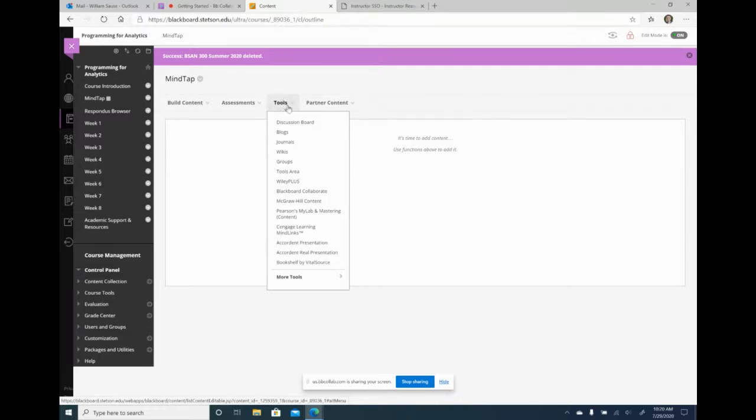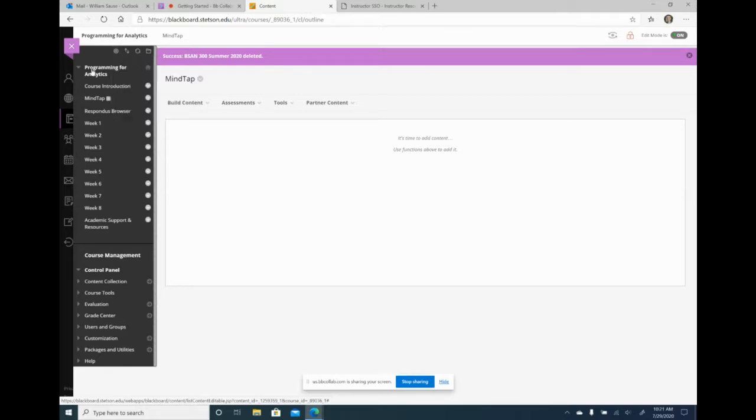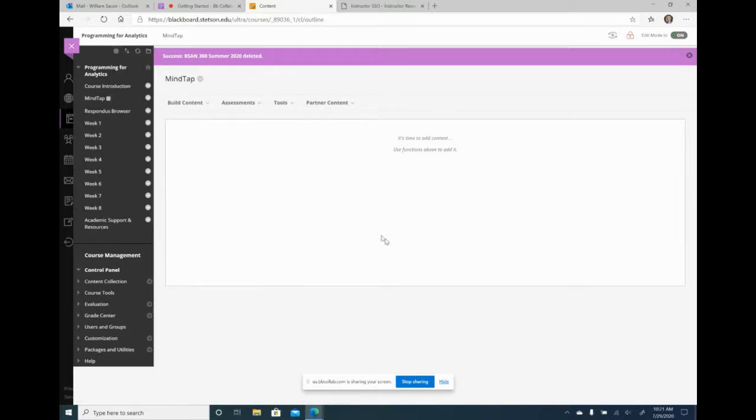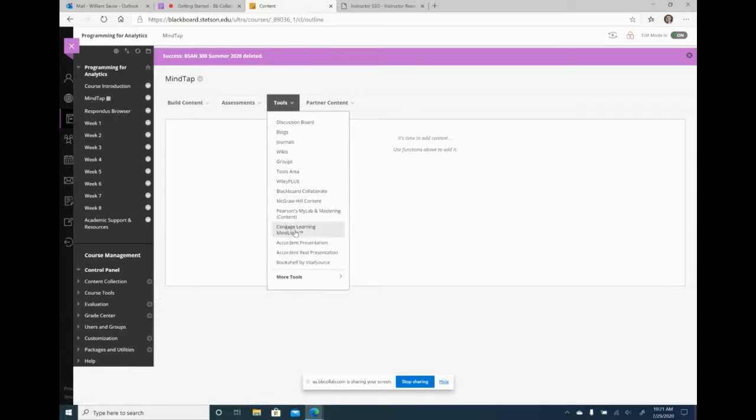I go to Tools and click on Cengage Learning Mind Link. This is just a content area. If you're starting from scratch, go to the plus sign and select content area. If you use MyLab for Pearson, you'd click Pearson MyLab. If you use McGraw Hill, choose McGraw Hill. There's also Wiley Plus — they're all right here. Then it's going to bring up all the courses available in MindTap — not just my courses, but every textbook everyone uses across Stetson.